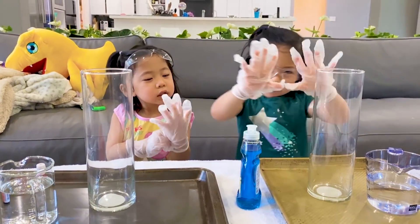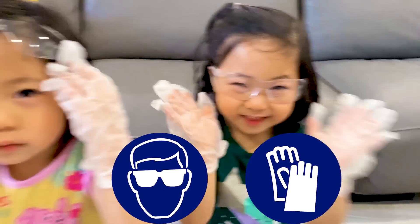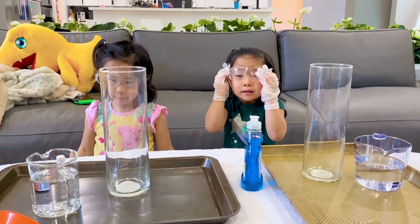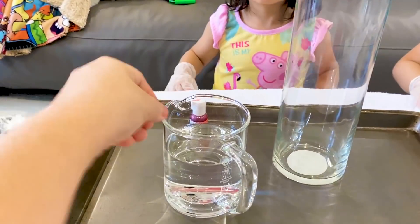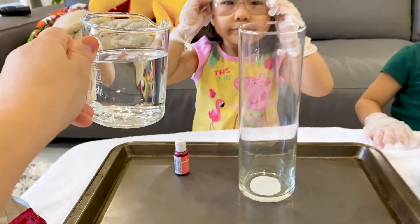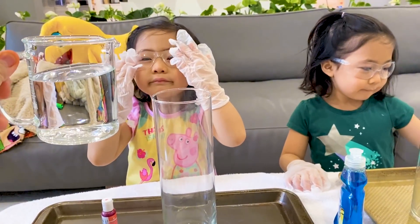So first, it might irritate your skin — that's why we have goggles and gloves. This is safe for kids, but we use goggles and gloves just in case. This is hydrogen peroxide, it's only 3%. You can get this from a hair store like Sally's. This is what adults use to dye their hair.